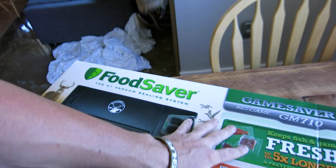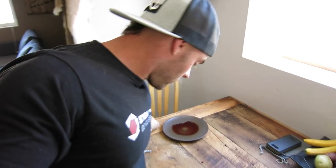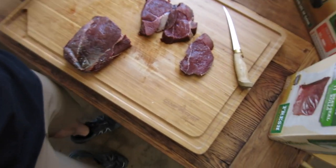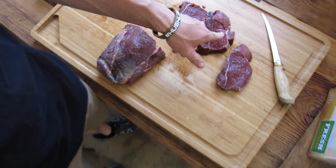After I show you my favorite marinades, I'm going to show you how I seal them in the GameSaver Big Game vacuum sealing system. I'm getting ready to head back up to elk camp and getting some meat ready. I've got some elk roast — a rump roast off one of the bulls I killed. I'm not a huge fan of roast and I don't have a crock pot, so I'm just going to trim this roast up into little steak medallions, marinate them, and then vacuum seal them.